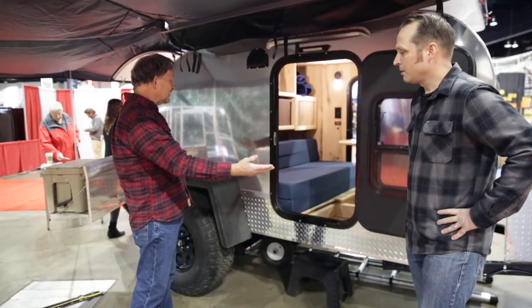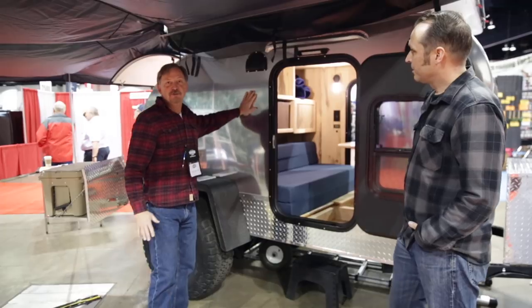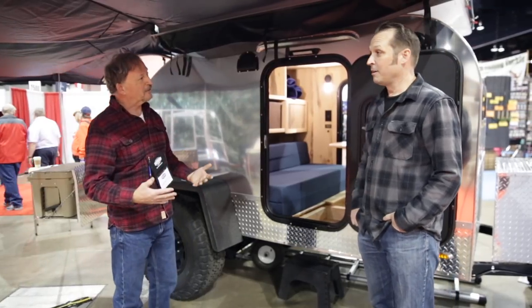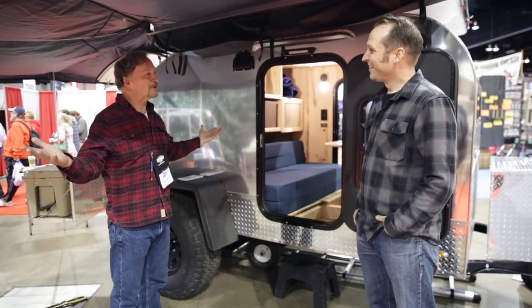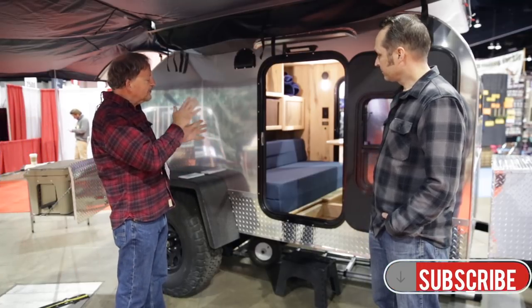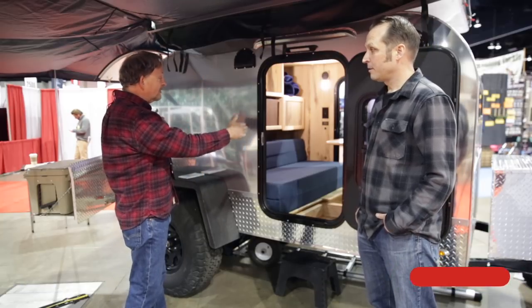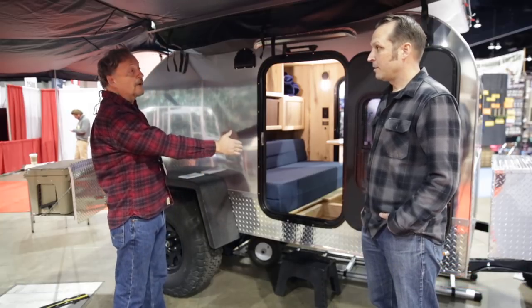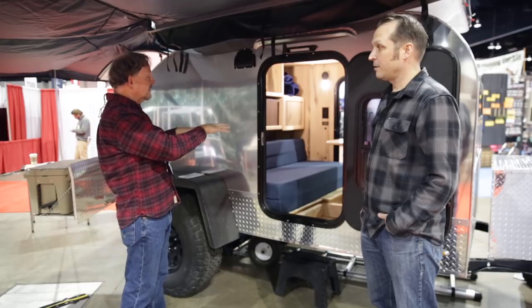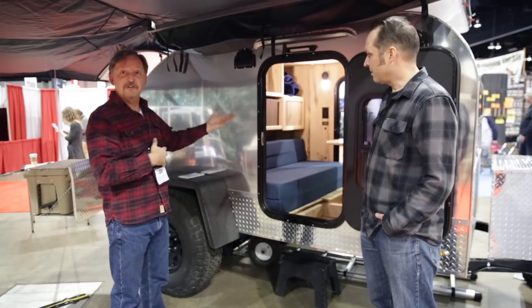So this is a 2018 Summit Teardrop. She's got a beetle kill finish, which is really cool when you pull her into the forest — it reflects the forest around the campfire. She's set up to sleep a family of four: two children in bunk beds and then mom and dad or whomever in the queen-size bed below. Currently she's configured to be two couches facing one another with a table in the middle.